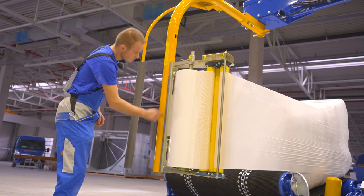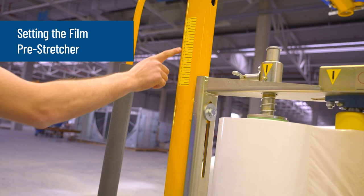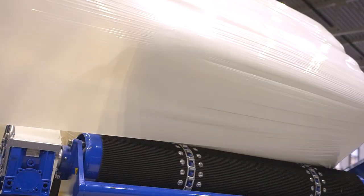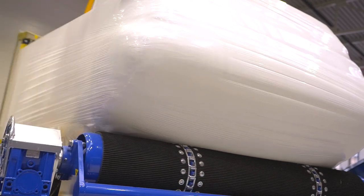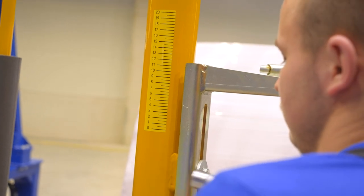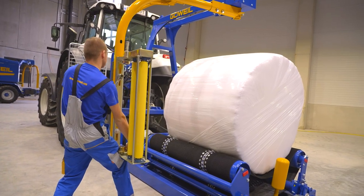Finally, set the film pre-stretcher. For square bales, the wrapping film should extend just beyond the bale conveyor belt. When wrapping round bales, the film pre-stretcher is set in such a way that the film runs around the center of the bales.